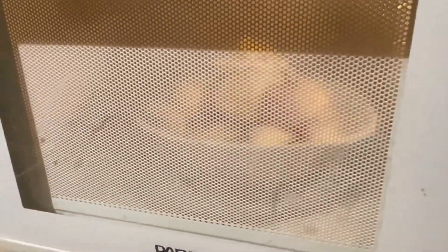Then I've got some boiled potatoes on the go, which I've already boiled, and I'm just warming them up in the microwave with some butter.